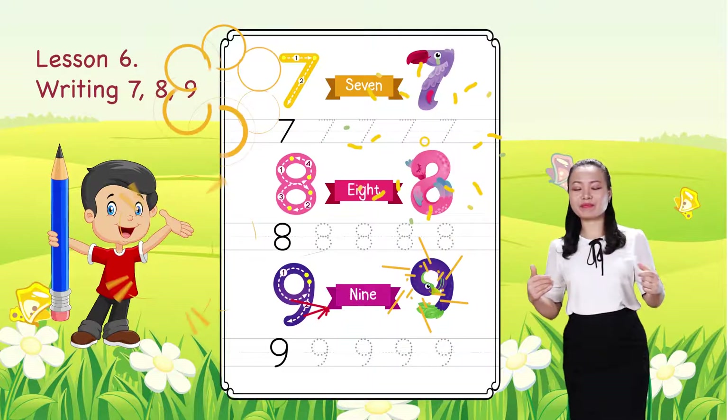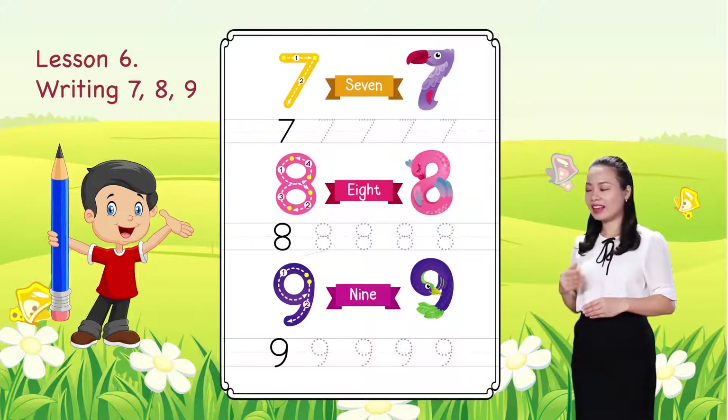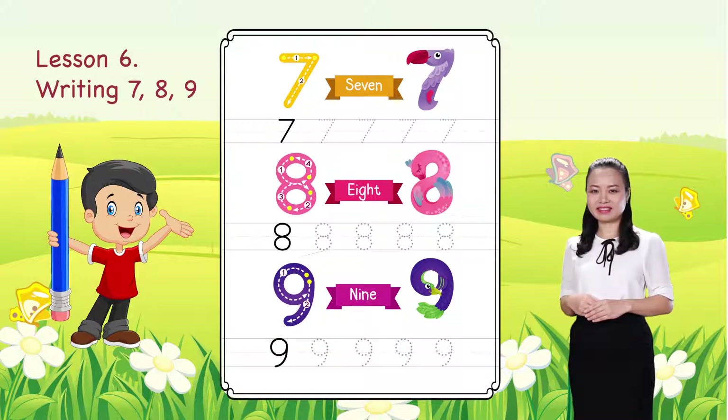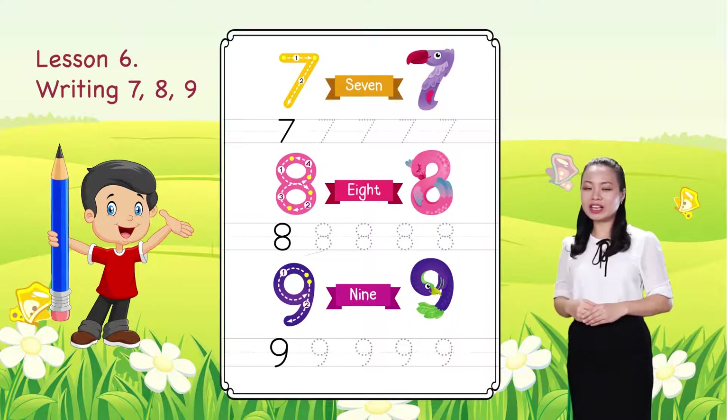Well done. You can write numbers 7, 8, 9. I hope you enjoy the lesson. Bye for now and see you soon.